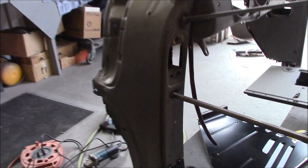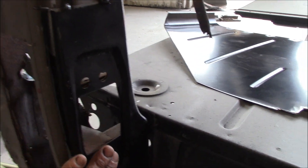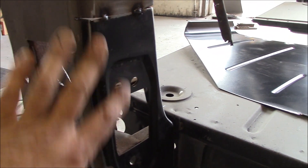Now what I've done here, down below, I've already kind of tacked in — this is the new piece down here, this is the hinge pocket area. I've tacked it in.